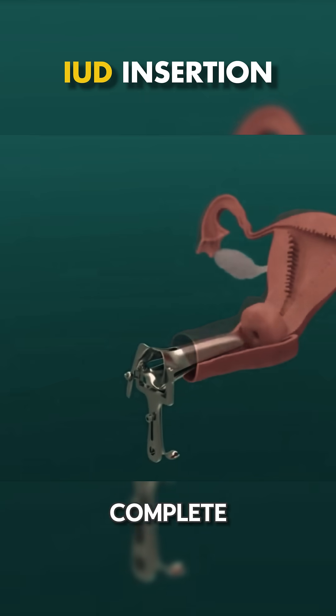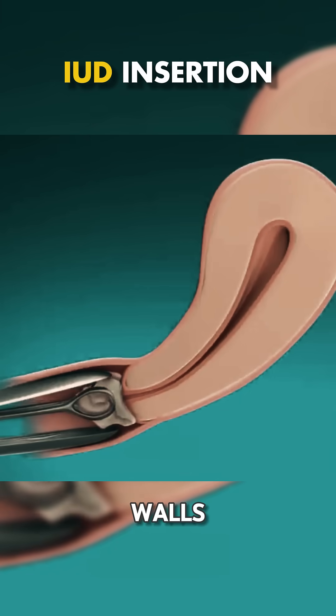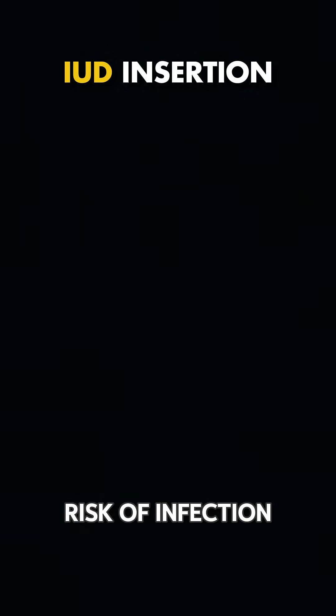Once this assessment is complete, a speculum is used to gently open the vaginal walls, allowing a clear view of the cervix. The area is then cleansed with an antiseptic to reduce the risk of infection.